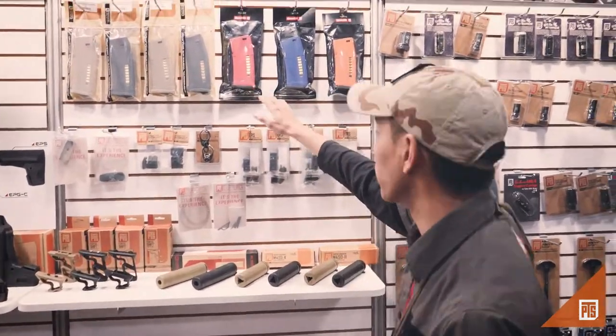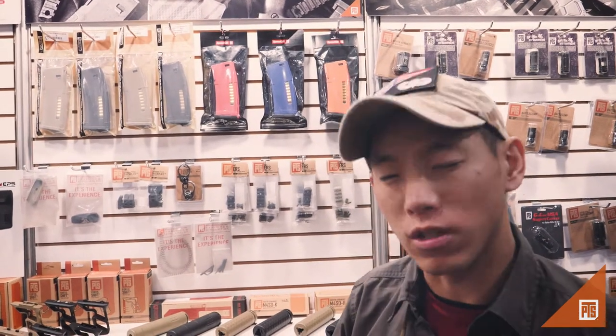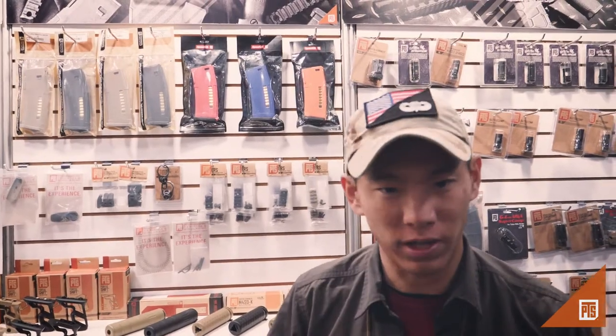First off, as you can see, we have a couple of new different colors. This is a partnership with SpeedQB, but it kind of opens the doors to work with other vendors and other airsoft personalities, potentially for some custom EPMs. It kind of creates a little collectible vibe for these mags, and they also look cool if you want to use them for training.